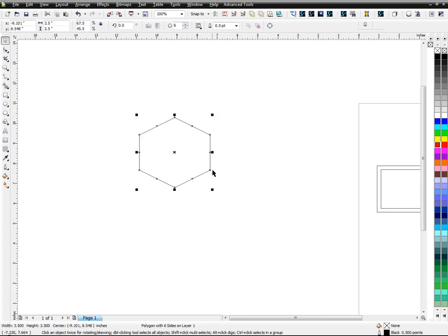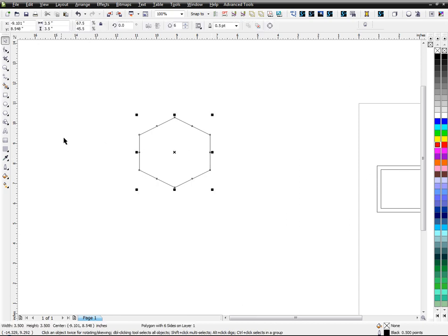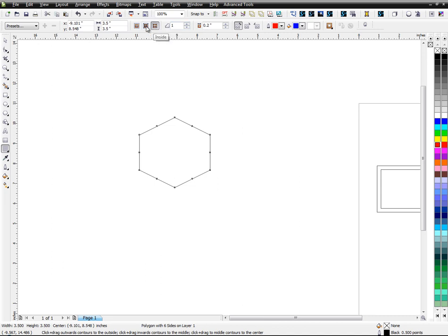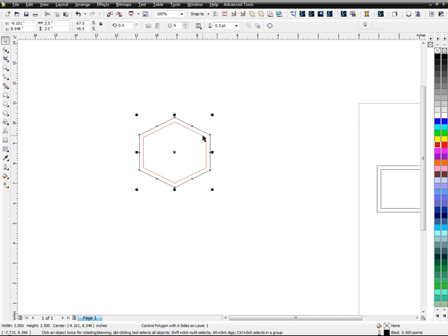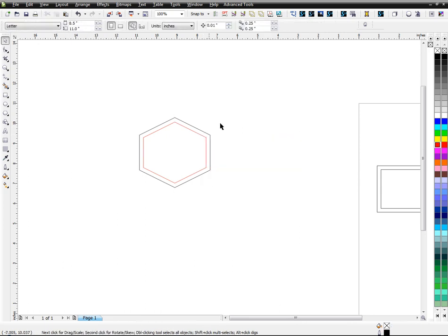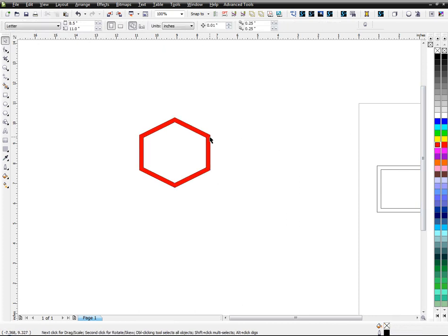The next thing we want to do is contour this, similar to what we did with the cross. Take the contour tool — same thing. You can go to the inside or the outside, it doesn't really matter. Select it, break it apart — break the contour apart — and we want to combine it again. I'll use the color just to show you that this part is the fill and the two are combined.